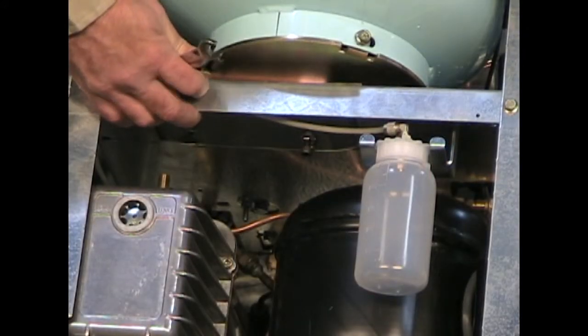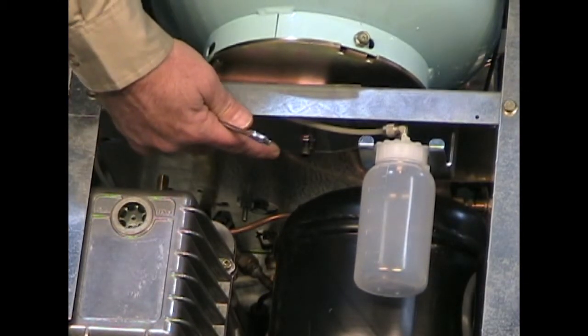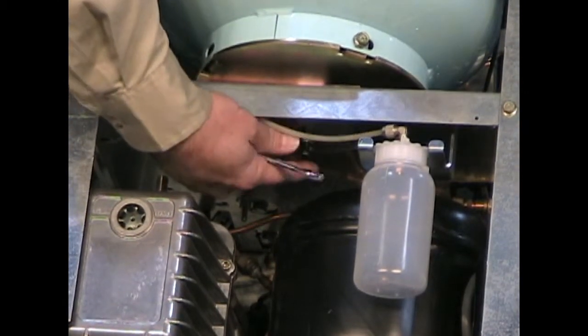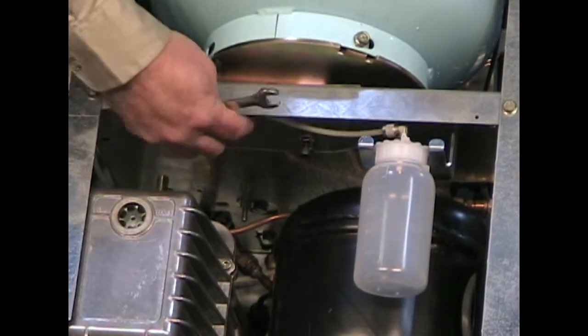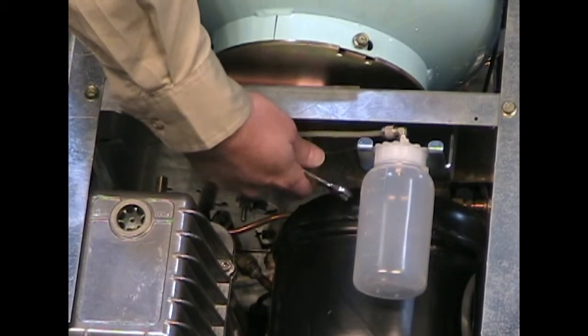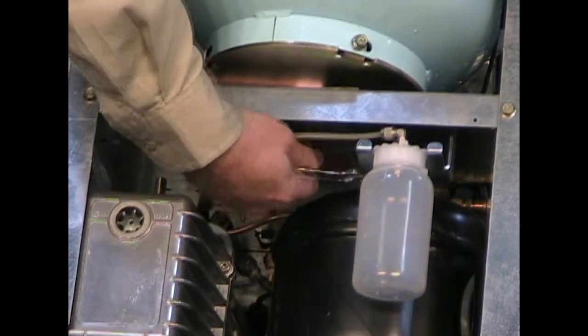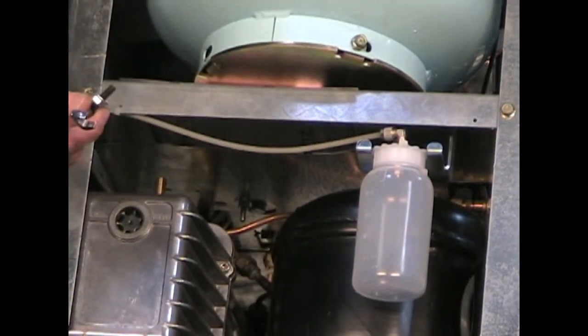To remove the travel pin, first locate the travel pin underneath the scale platform. There is a number 10 nut. You'll need to loosen that nut and then remove the pin. Set the pin aside for future use.